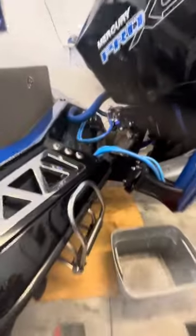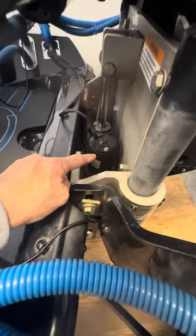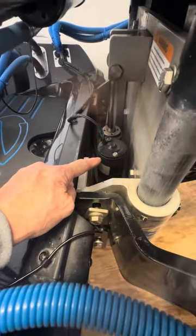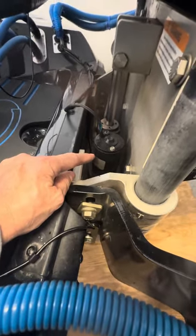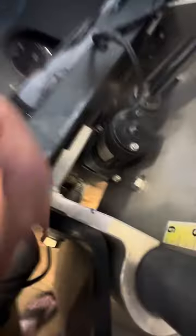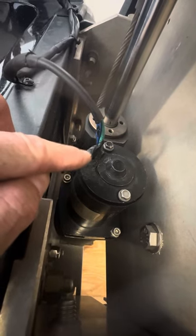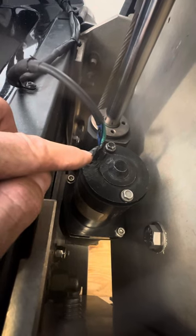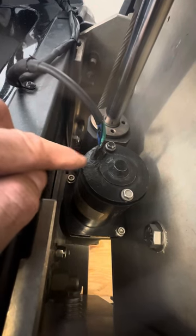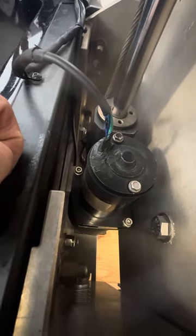One thing I want to show you is the motor down here - the top of that, I replaced that. You can get one from TH Marine but that's pretty darn expensive, they're pretty proud of it. I bought an aftermarket one on Amazon and I just want to tell you don't be afraid of that. The only thing I would suggest is where the wires go into the motor housing, put some black epoxy sealant caulk on that. I've had it on here for about three months and haven't had any problems.